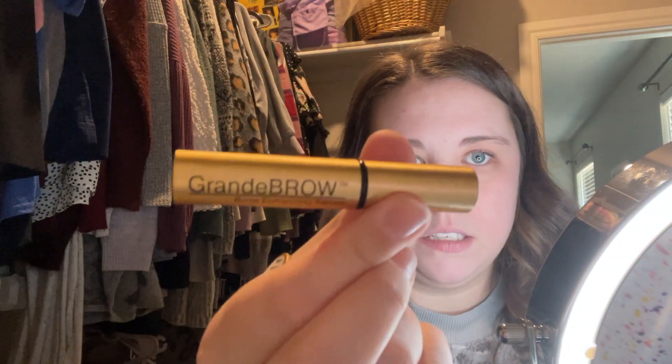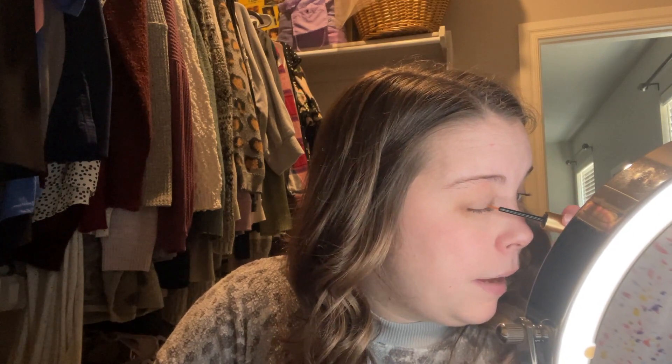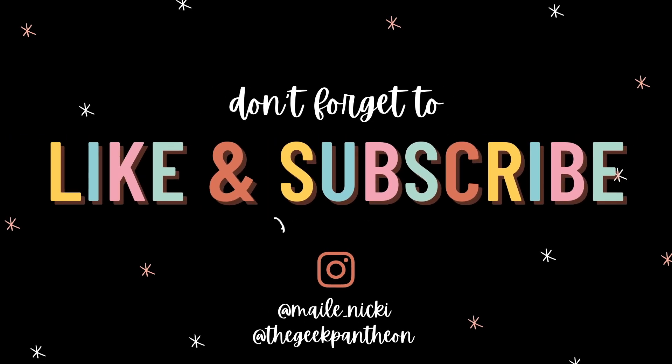I'll do my daily Grande Lash and Grande Brow serums. Eric got me these for Christmas to make my brows thicker and fuller. I'm doing an experiment video on this, testing out both the eyebrow growth serum and the eyelash growth serum — it's going to be like a three month long process. I'm in the middle of month two. That video won't be out for a while, but I do use this every day and I am seeing results. The transformation is real, y'all, and it's only been a little over a month. Month three, I can't wait. If you want to see that video, go ahead and like and subscribe — it really helps us out and helps our channel grow.